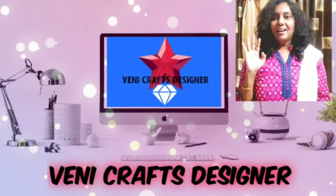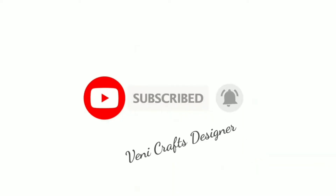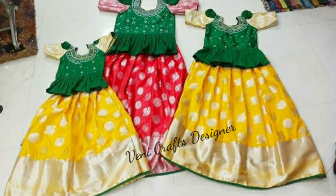Hi friends, welcome back to our channel. I am a crafts designer. If you are new here, subscribe to the channel. In this video, you will see the latest pattu langa collection.